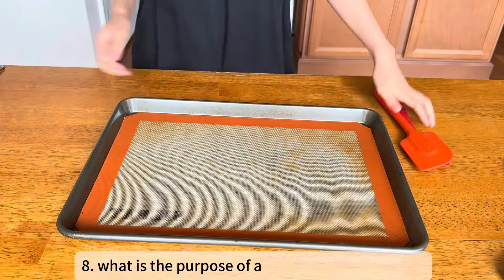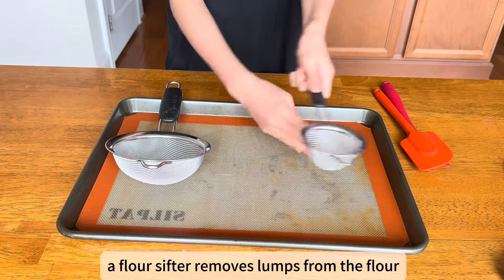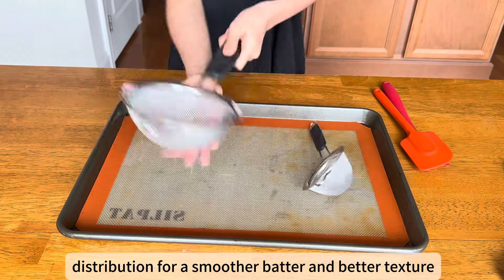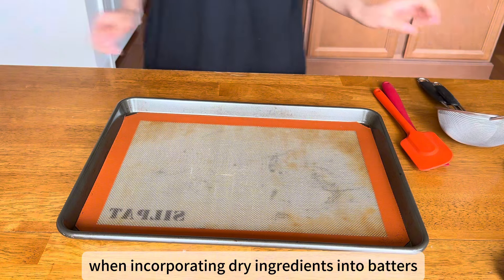What is the purpose of a flour sifter in baking? A flour sifter removes lumps from the flour and helps to achieve an even distribution for a smoother batter and better texture. It is particularly useful when incorporating dry ingredients into batters.